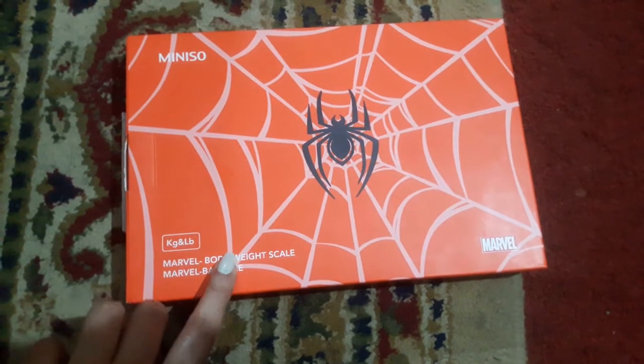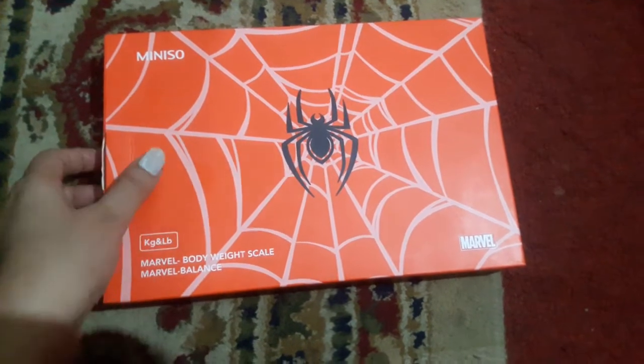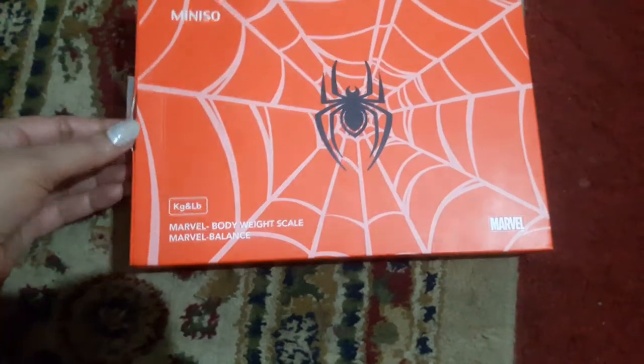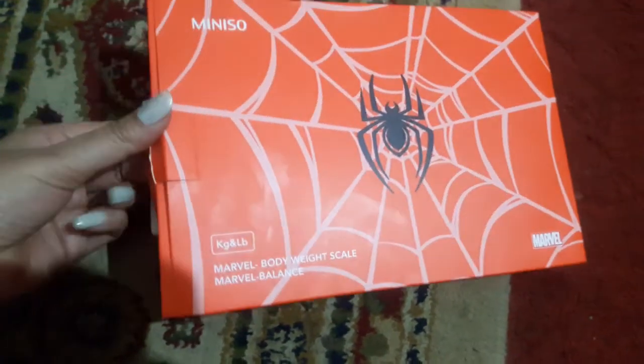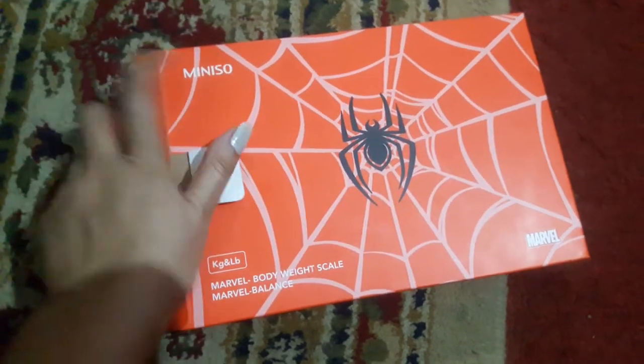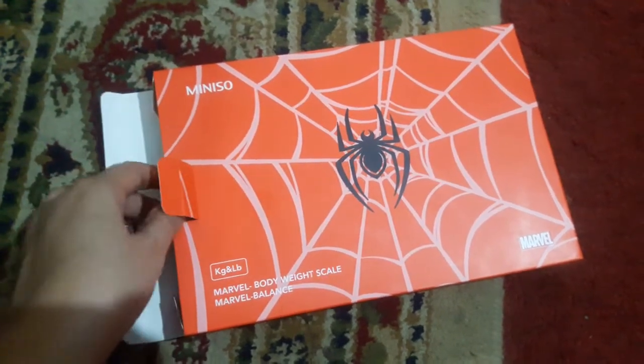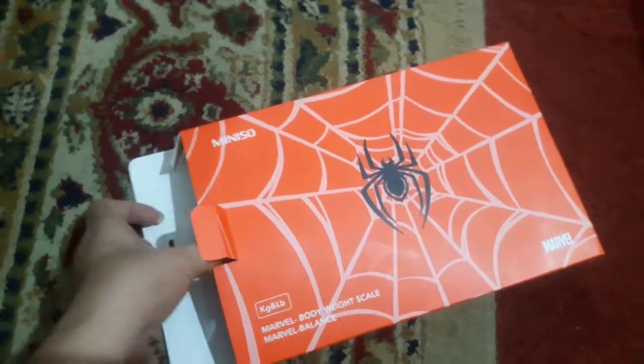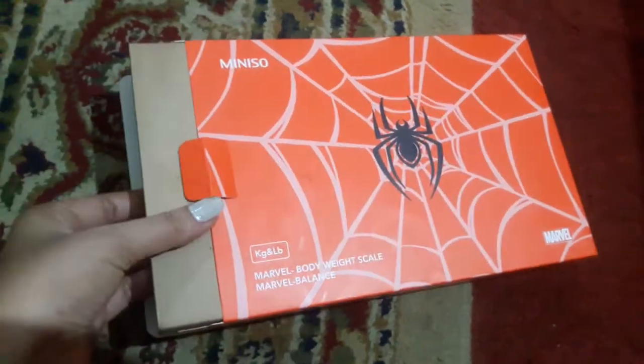It is a body weight scale, measuring in kgs and lbs. This print is printed on the box. There were 4 designs available and I chose the best one — this is a Marvel series with a spider design.